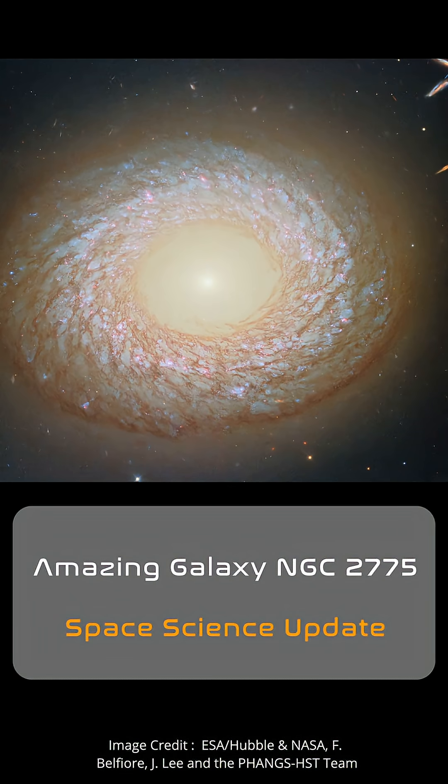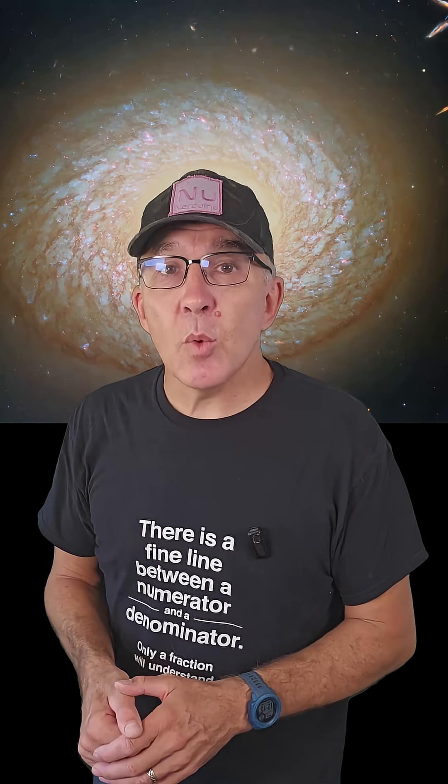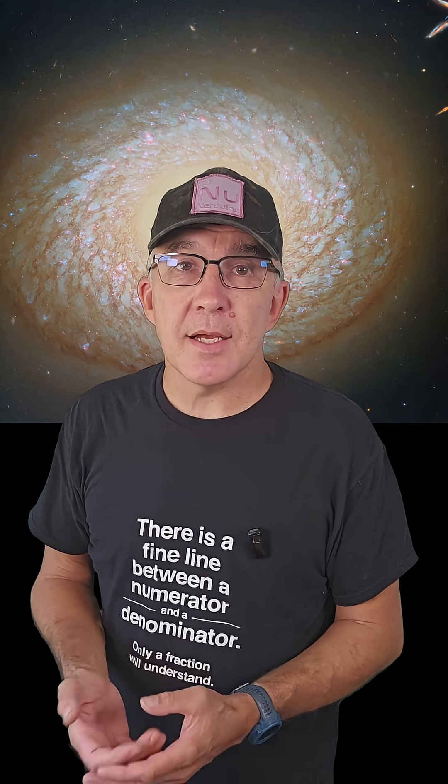Check out this incredible image from the Hubble Space Telescope. This is NGC 2775, a face-on galaxy about 67 million light-years away in the constellation of Cancer. Other than its stunning beauty, what's interesting about this galaxy is that it's hard to classify.